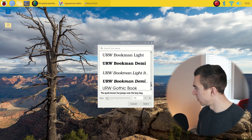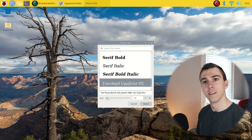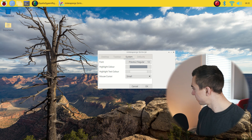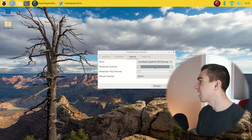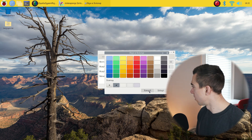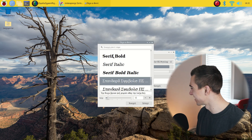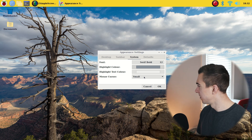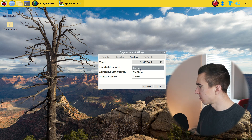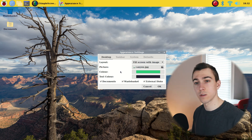Let's make some weird font — I can't even read that. We can change the text color, change the highlight color, change the highlight text color. We can make the mouse cursor bigger or smaller, but we have to reboot to do that. Once we're set with all of our changes, we'll just hit OK.